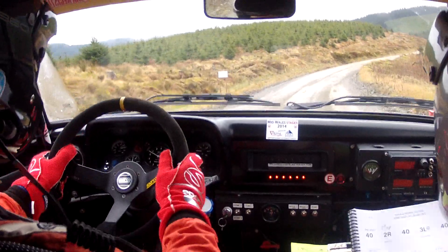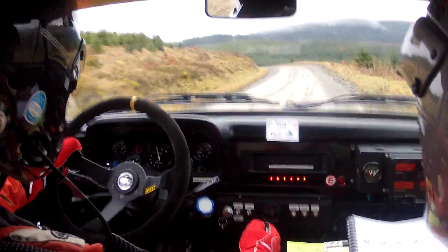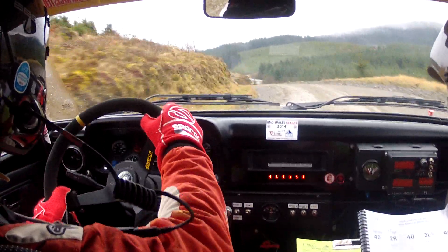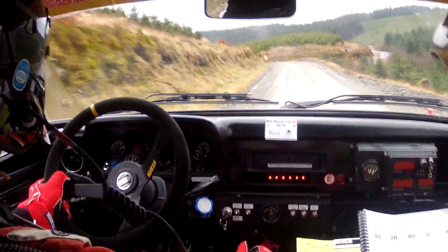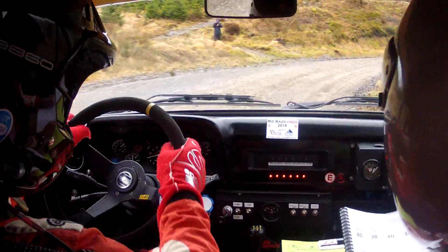Two right max. Four T. Three left plus. Four T. Three left over crest slowing. And a six right. Tightens don't cut.